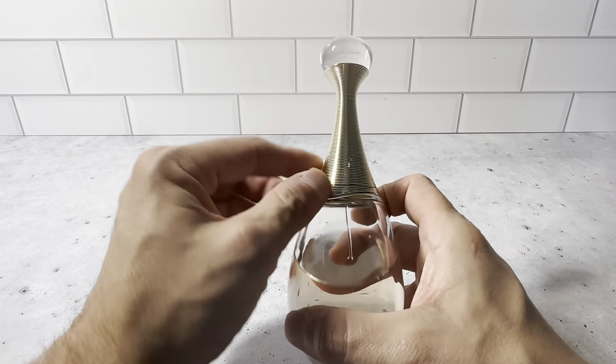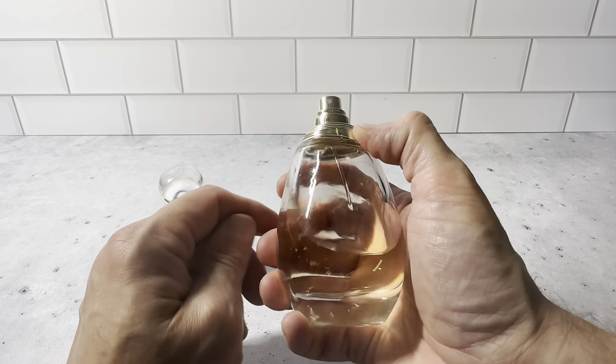I like the fact that it has this nice top on here. It's really unique — it's got this crystallized top right here that just pulls off, and the sprayer is right here.